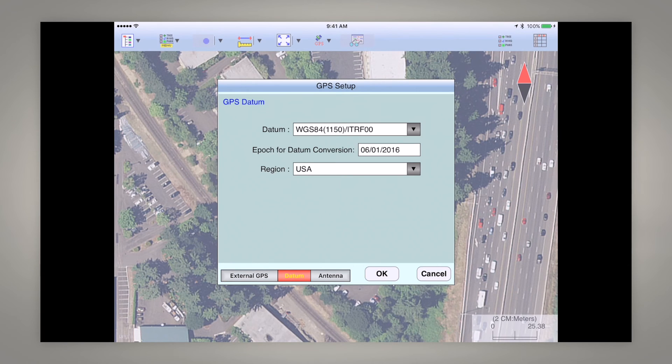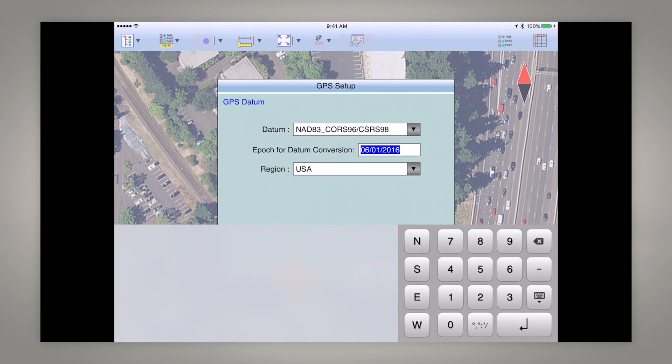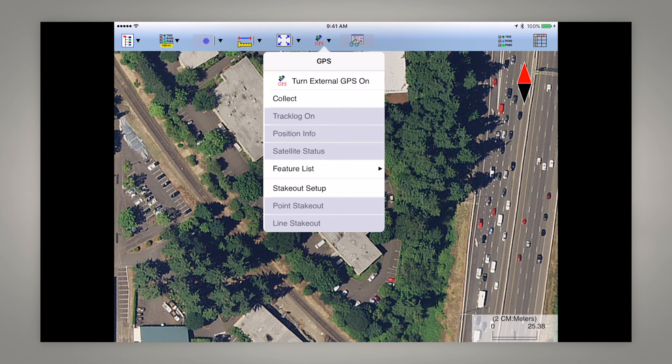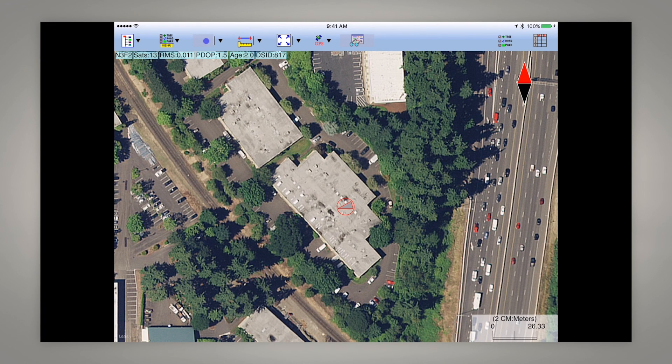Because RTK networks are broadcast in NAD83, we need to change the datum to this bottom selection: NAD83 CORS 96 (98). Our antenna height is already set. Let's hit OK, go to GPS, turn the external GPS on, and now you can see we're getting RTK corrections — our horizontal estimated accuracy is 1.3 centimeters instead of the higher number we had with SBAS corrections, and our age is bouncing between 1 and 2.